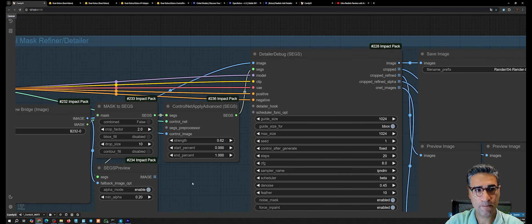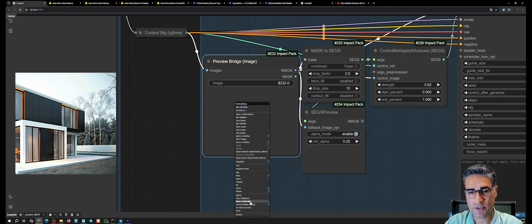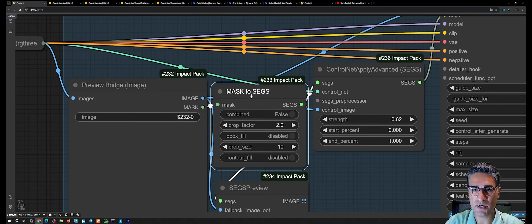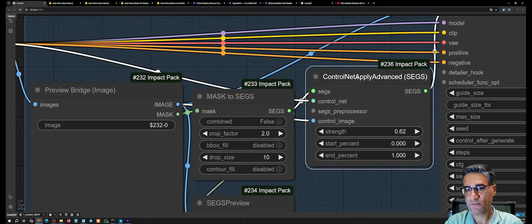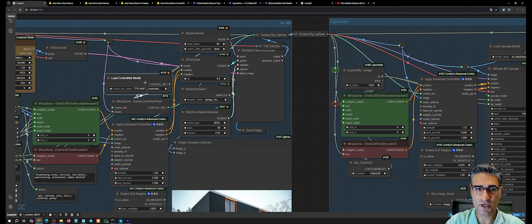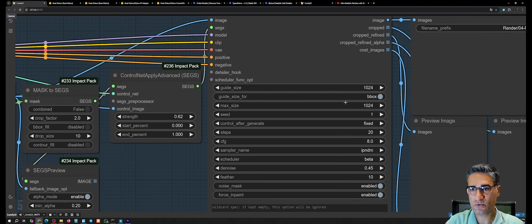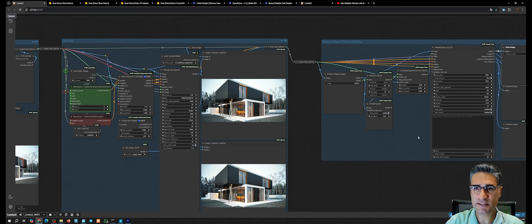In the final pass I am using the Detailer Debug node. A Preview Bridge node gets the image so you can right-click and open it in the mask editor. Then I convert the mask to a segment, add another ControlNet node applying the tile ControlNet, and try to process the image. The only parameter I change is setting the guide size to 2024. There is also a safety image node.